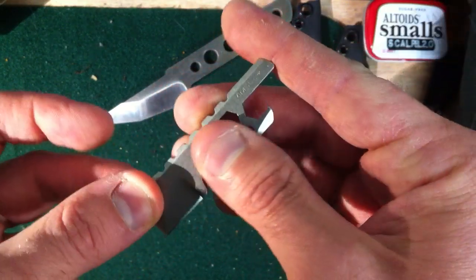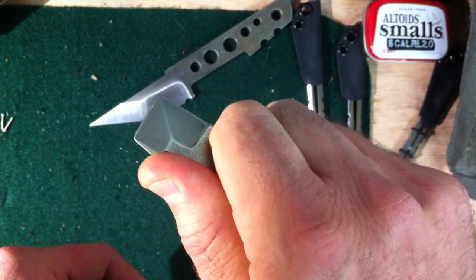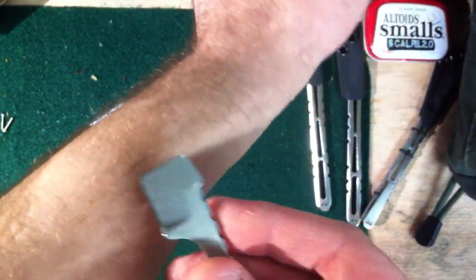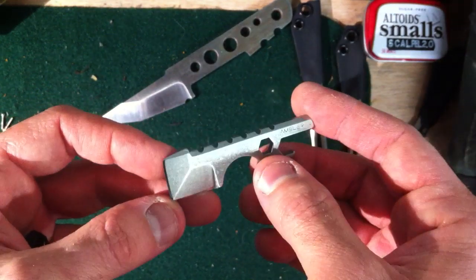I made sure every edge is nice and soft, and only the parts that need to be grippy are grippy. The blade I had sharpened with my Wicked Edge — they're incredibly sharp. I take them past the thousand grit and then strop them.